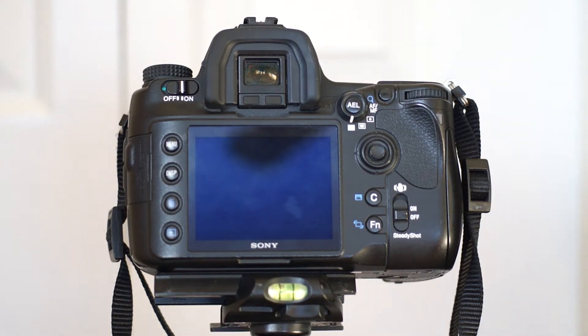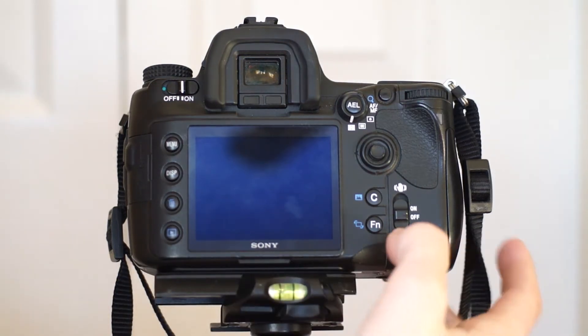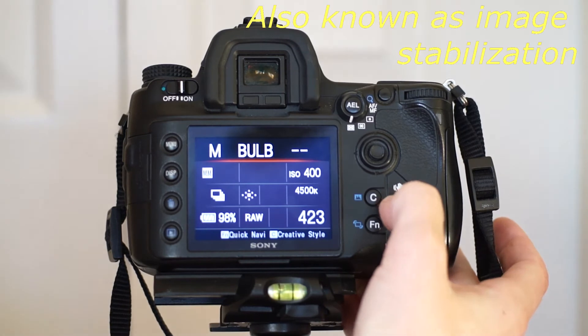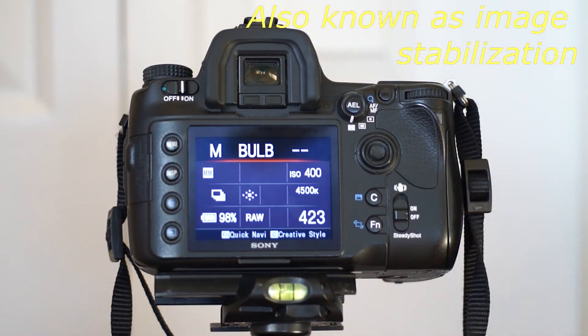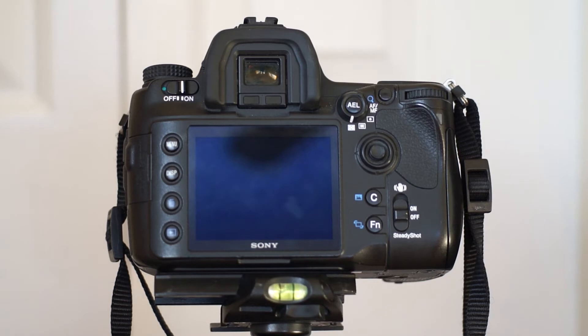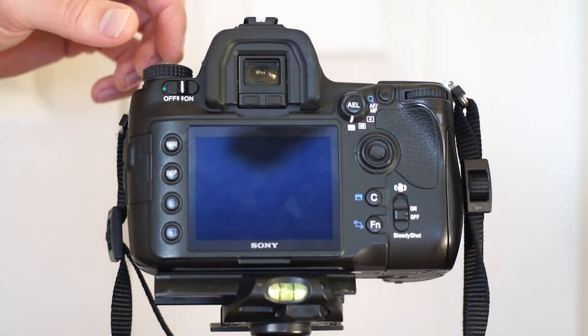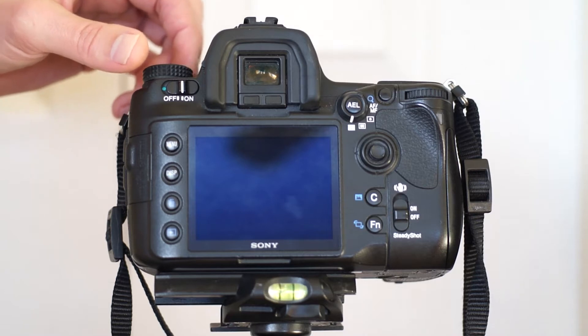The first thing you may or may not notice is that I switch my SteadyShot off. You really don't need that if your camera is on a tripod, and some people say it can even mess up your long exposures. I haven't found that to be true, but I don't need it so I'm going to turn it off — why take the risk?